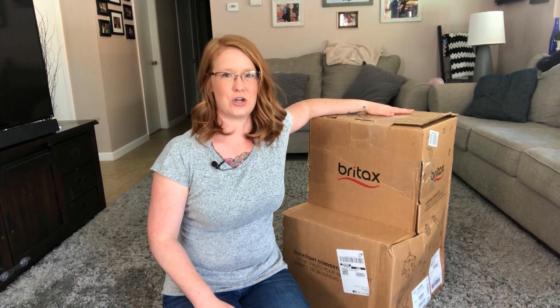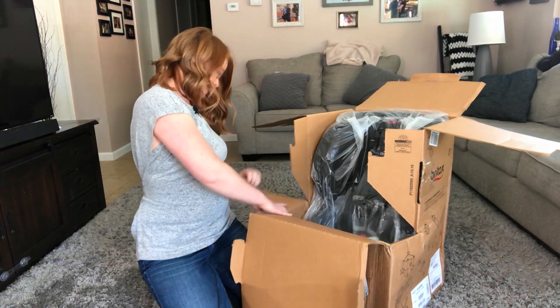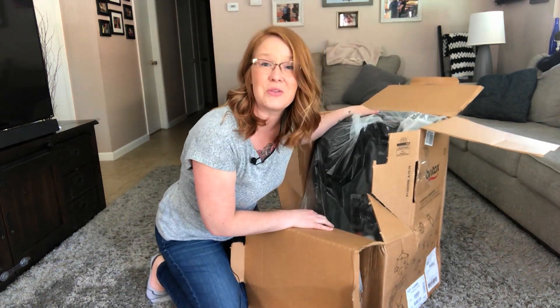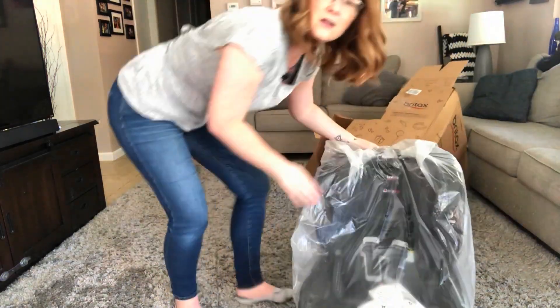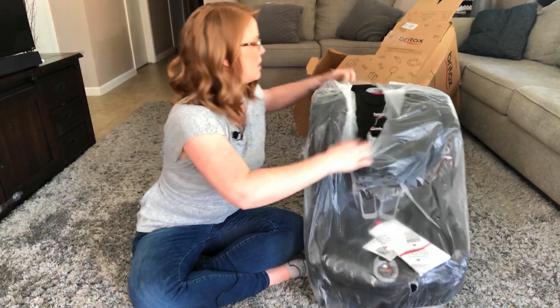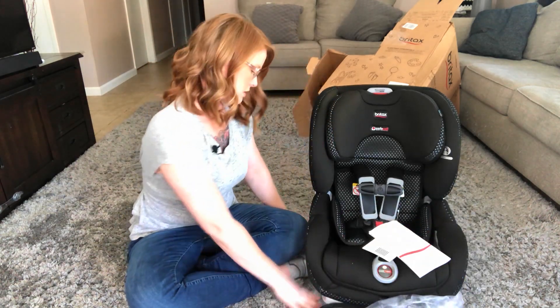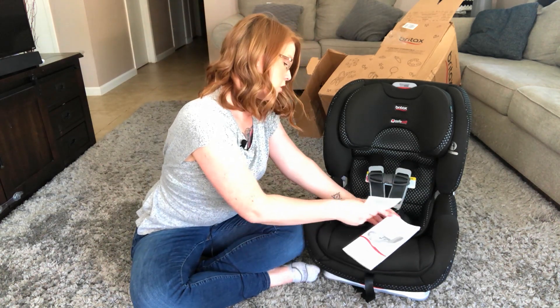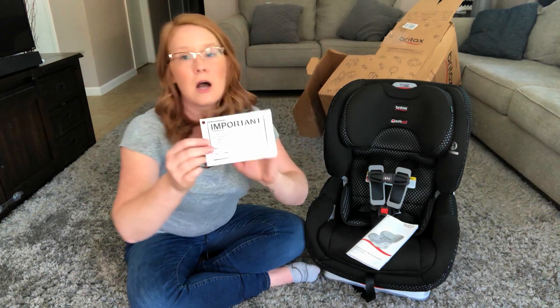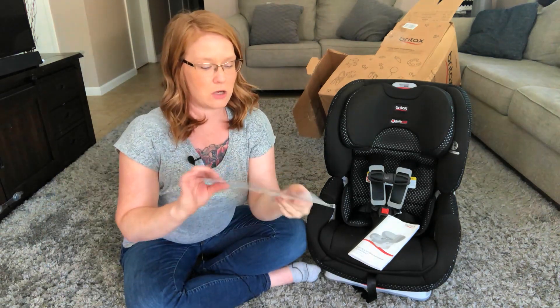I can already tell you this thing is heavy. It comes nicely wrapped in plastic, so we're going to go ahead and take all of that off. It's got the instruction booklet right here and then it's got the recall card.